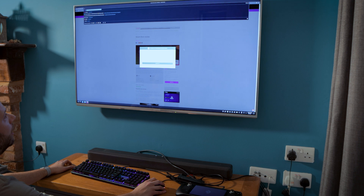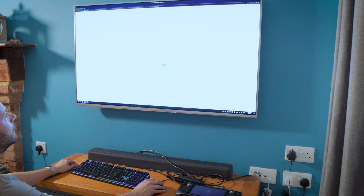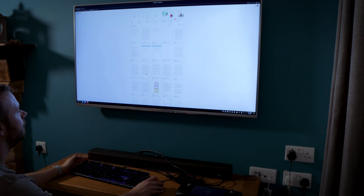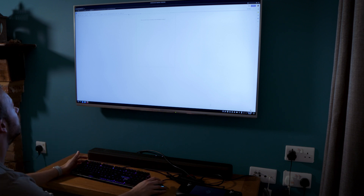What about if you wanted to do some productivity stuff? Let's go to Google Docs - I use this quite a lot. Let's just sign in. So I've just logged into Google Docs - there's a bunch of scripts and reviews that I've been doing. Let's open up a document and we can start typing. Hello. There we go.